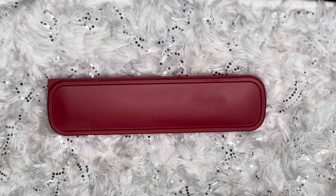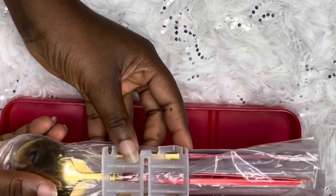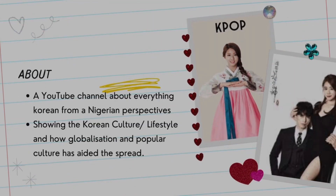Hey guys, welcome to this channel, Nigerian Korean Lover. My name is Kadhi, and in this video I want to do an unboxing of my new set of chopsticks. Welcome to my channel — this is a Korean channel, it's a new channel. My channel is named Nigerian Korean Lover.